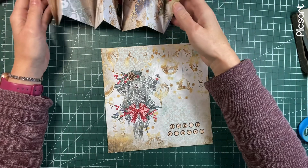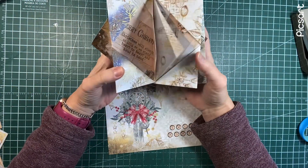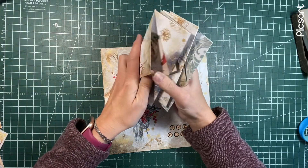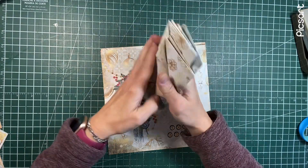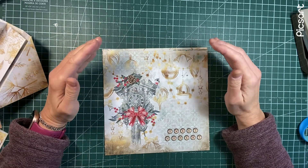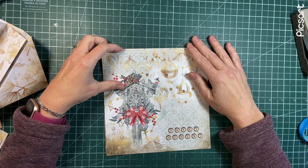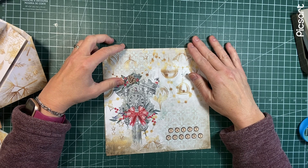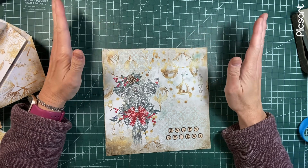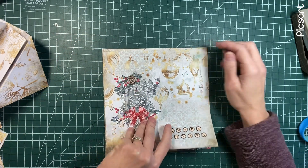I thought we could do like a concertina journal. These are pages that I just put together. They are inspired by a few people. Antonio Makes has done them on his channel. Tina at Shabby Dabby Doodah did them on hers, just about a year ago. And also Natasha at Treasure Books - she's done it as well.